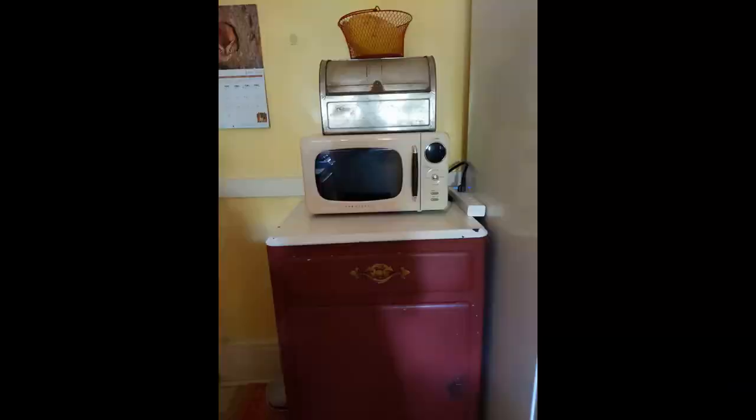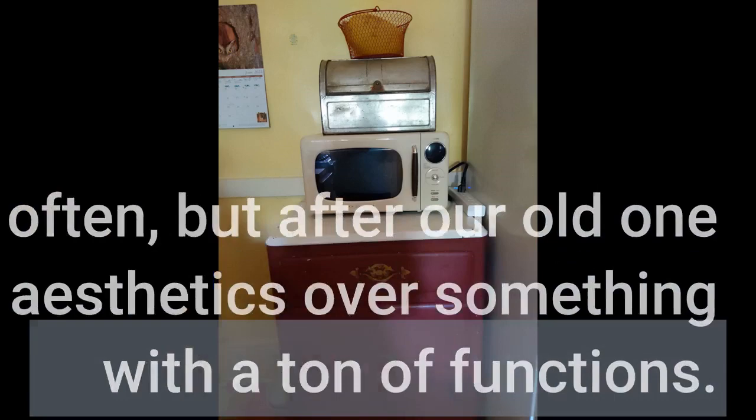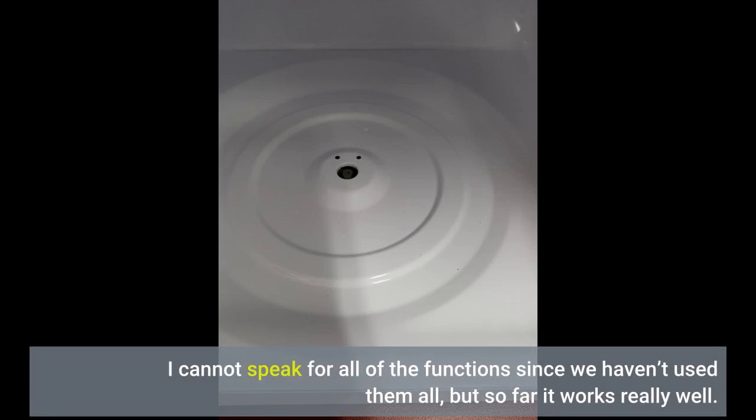We don't use a microwave very often, but after our old one caught fire — not this brand — we opted for aesthetics over something with a ton of functions. We have been pleasantly surprised at how much we enjoy this one. It is very easy to use and is surprisingly roomy on the inside for being so compact. Not to mention it is super cute. I cannot speak for all of the functions since we haven't used them all, but so far it works really well.